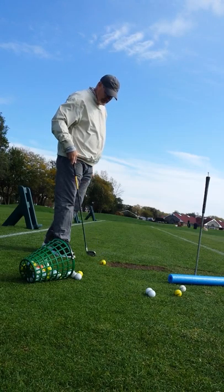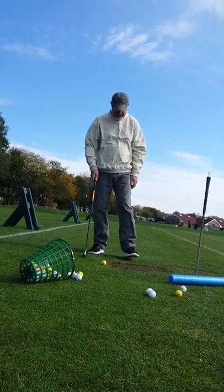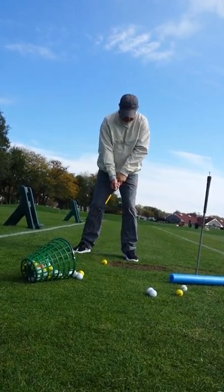Am I getting mic long? No. Come on. Nobody's mic long. Come on.